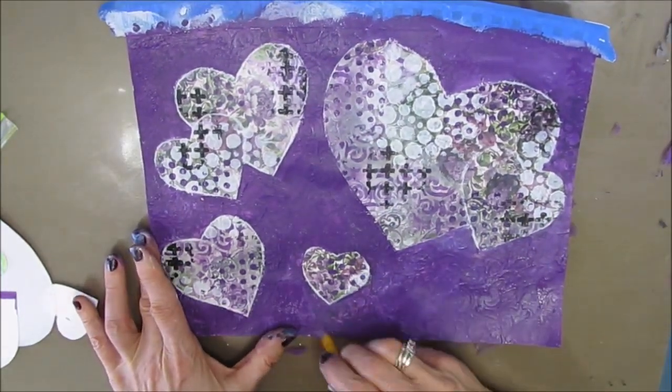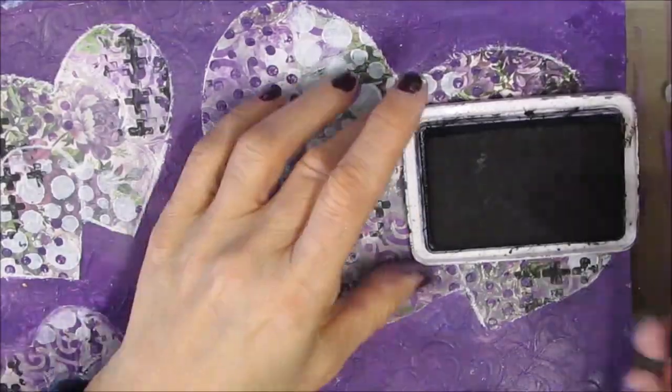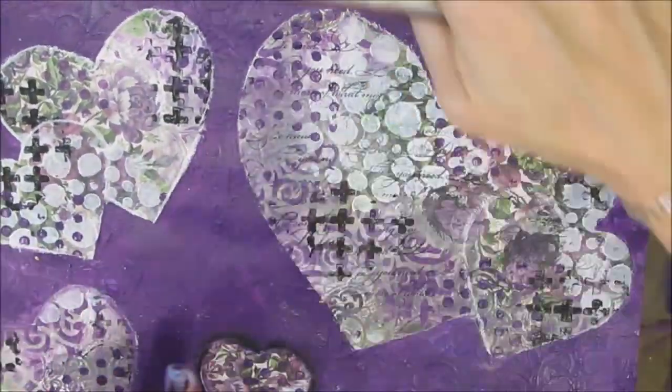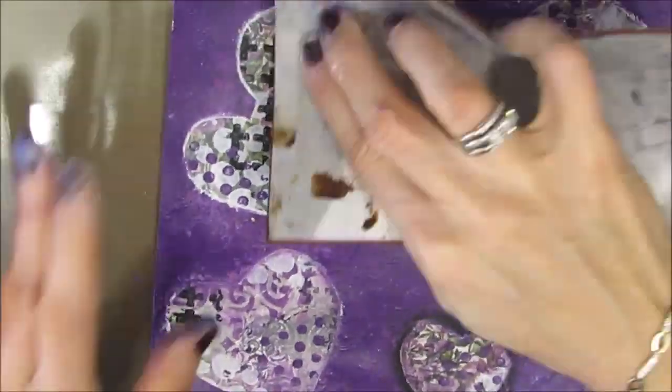When I'm painting out, I find that to get around an edge, angle brushes work really, really well. I decided that I wanted some script stamp — a little bit more detail in the hearts — so I'm just adding some script stamp. It would have been easier to do beforehand, but if you're careful you can do it now.